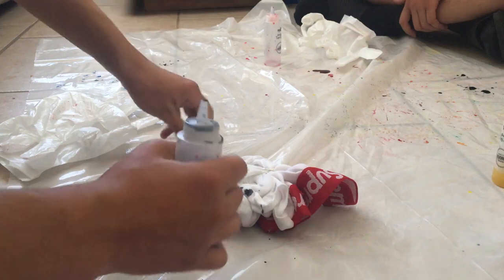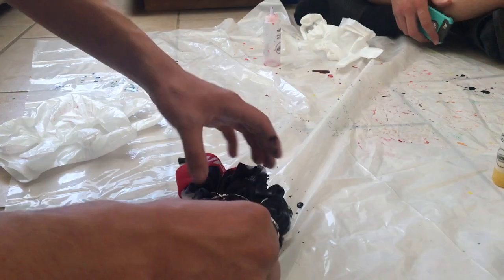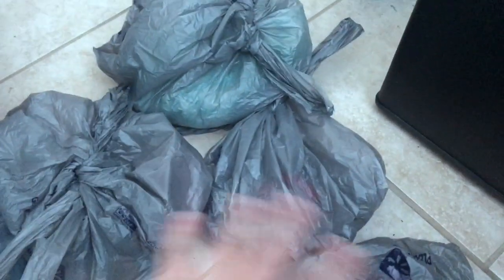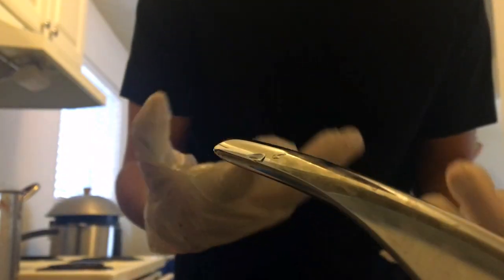Let's go ahead and get them out. All right, so after we're done dyeing everything, we're gonna go ahead and throw everything in bags and let it sit — it's supposed to be around six to eight hours, but we're just gonna leave it for a day and come back tomorrow. Next day, we grab all of them, run them underwater, rinse them making sure they're running clear, and then throw them in the washer to finish them off. I dyed my hands yesterday so not doing that again.